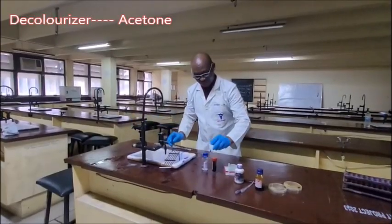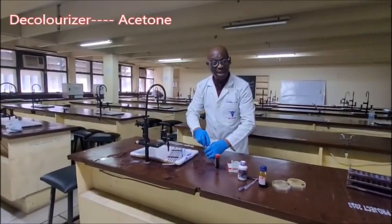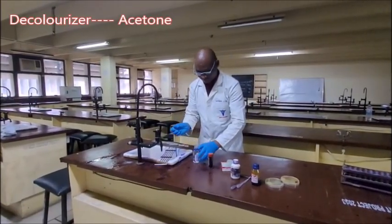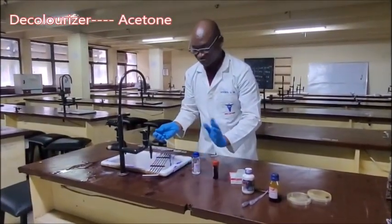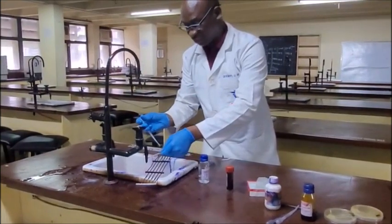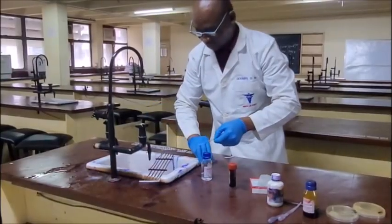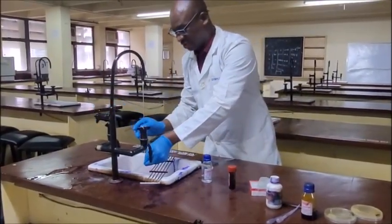Then you apply your decolorizer, which is acetone. You need to decolorize briefly so that the smear does not wash off — just apply a few drops on it. Then you quickly rinse again under running tap water.